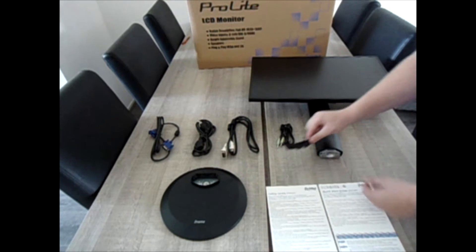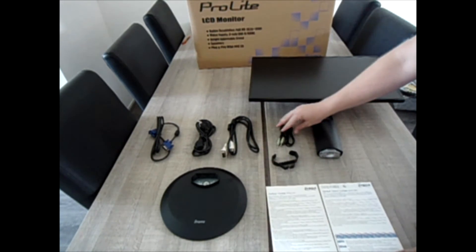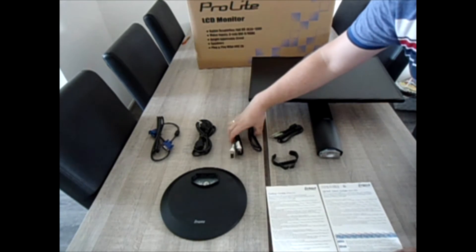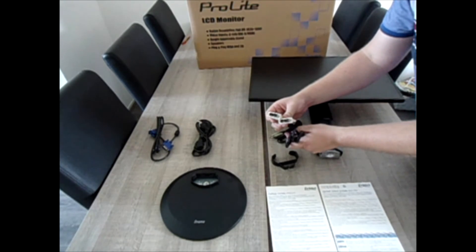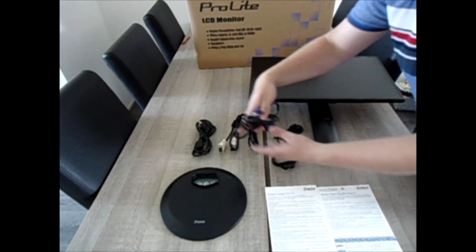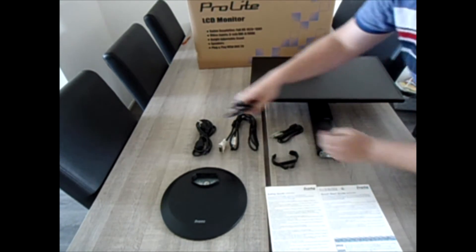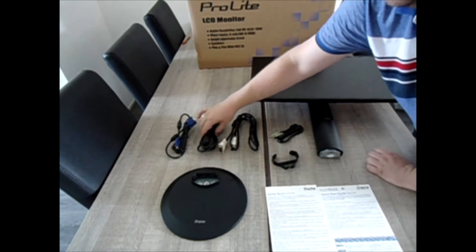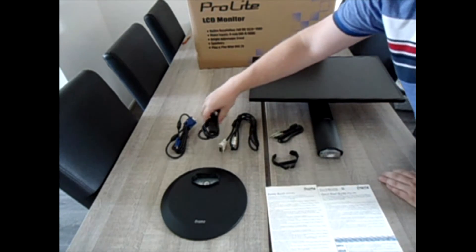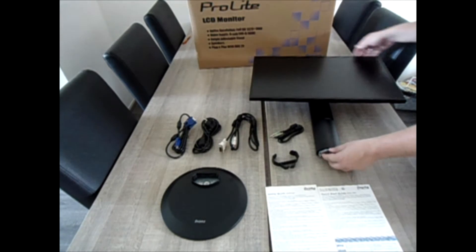Here's the cable management — you put it over the mount and you can easily manage the cables. Of course, there are the feet, the audio cables, the DVI cables, and of course you always get the standard VGA cable, and a power connector suitable for the Dutch electric system. And the monitor.